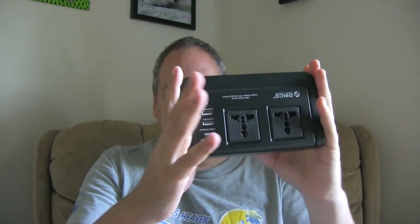Tablets require a 2-amp output whereas a phone might not. If you buy one of these chargers with USB charging built in, think about two things: one, does it have a voltage range that allows you to travel everywhere in the world, and two, does it have the range of output that you require for your devices.